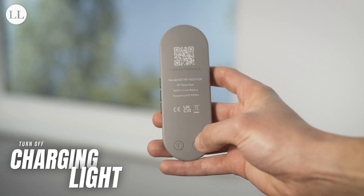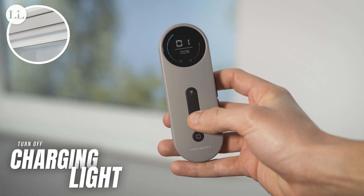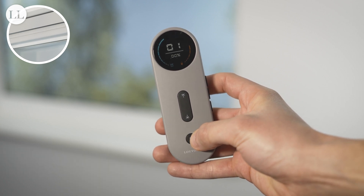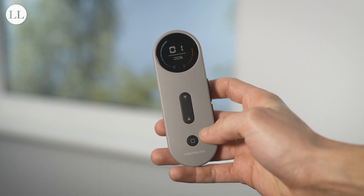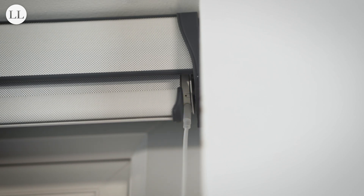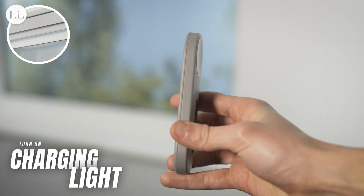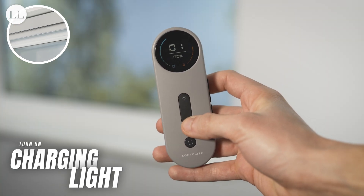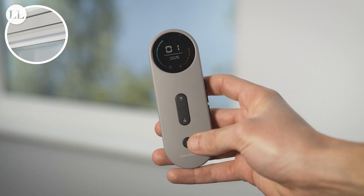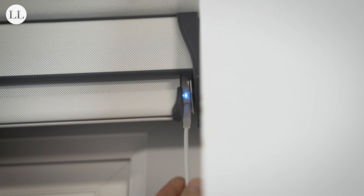To turn off your charging light on the motor, press the program button on the back, and then press down and stop. The blind will jog once for each press, and now when we plug our charger into the motor head, the light will flash on the initial insert but not again after. To turn your charging light back on, repeat the same process of pressing program, down, and then stop. The light flashes on the initial insert and then again every 8 seconds, and the light will stay on once fully charged.